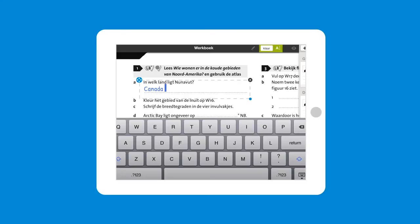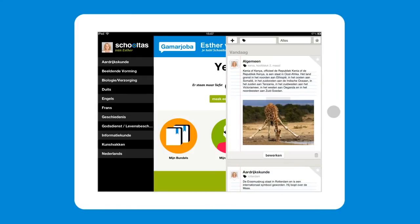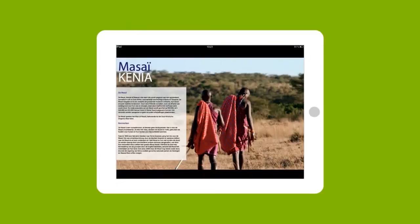Your personal Skoltas notebook is a great place to do exercises and write notes. Plus you can add images and movie clips to make reviewing fun. By adding keywords, you can make everything you put in your notebook easy to find later.